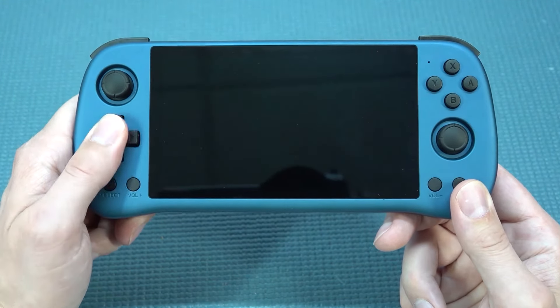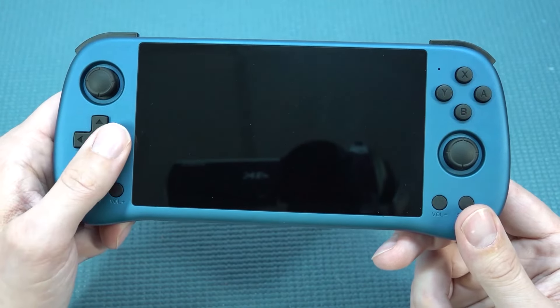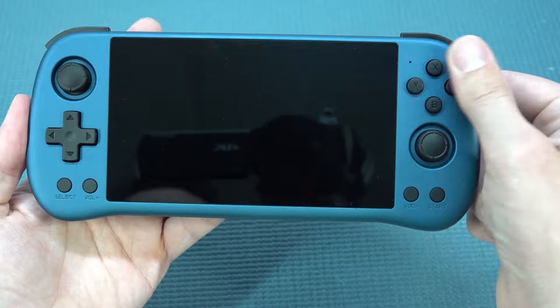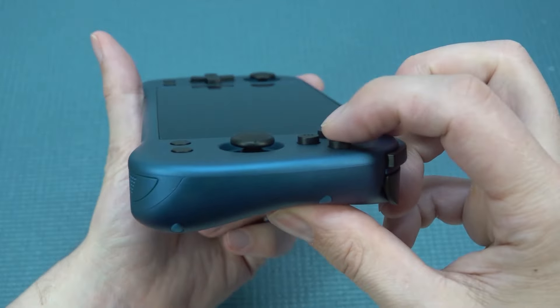Let's talk about the d-pad first, because the feel does feel okay — a little bit clickish, but not super bad. We're going to get very tiny A, B, X, and Y buttons, and they feel okay. They have a very nice long travel to them.